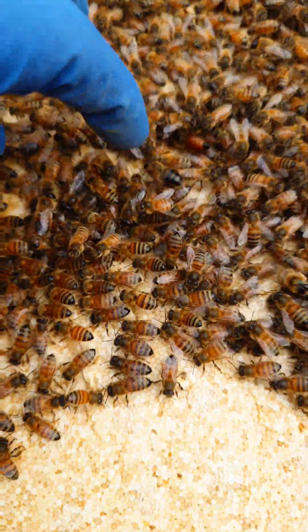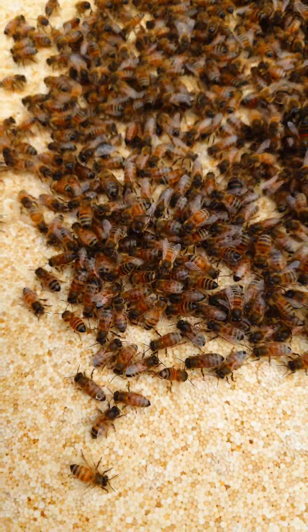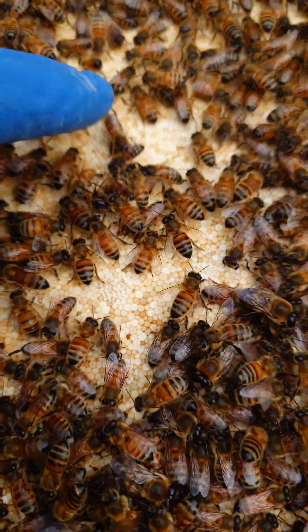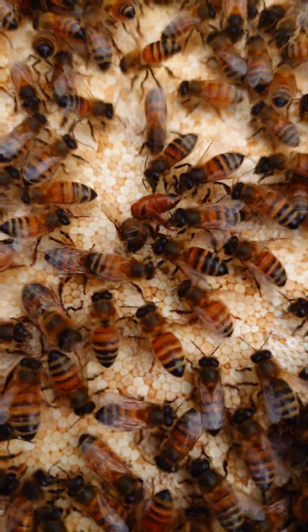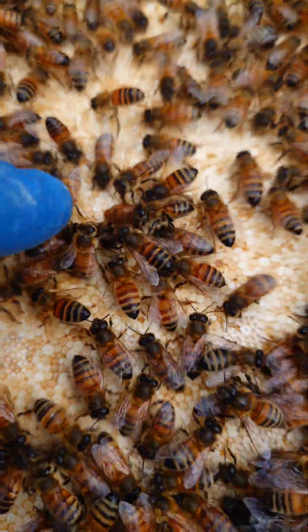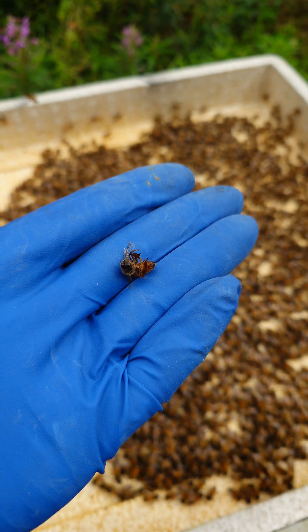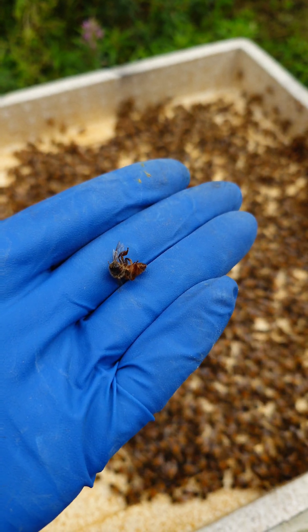There we go — one virgin queen. That looks a bit harsh, but that is the dead virgin queen. There is no way she's getting mated at this point in the year. But what it means I can do now is merge everything back together and put a brand new queen into position.